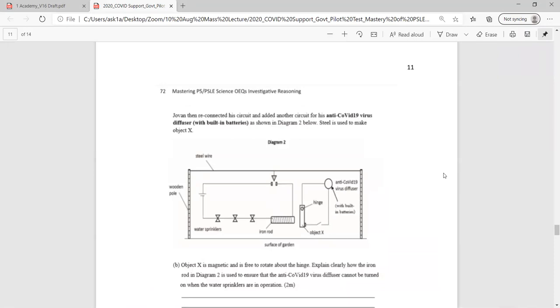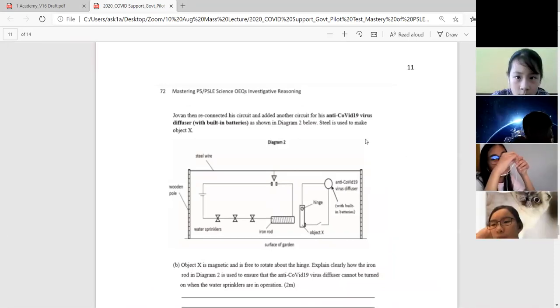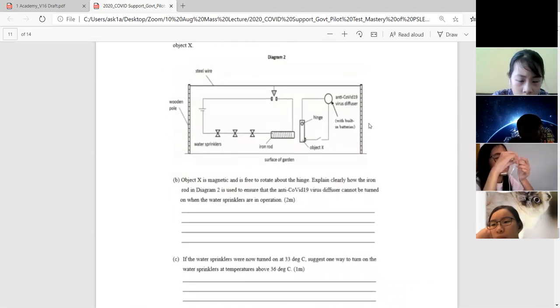The topic this year is COVID-19. So you'll notice I injected some fun elements into my question. There is an anti-COVID-19 virus diffuser, and you can see how this mechanism can work or cannot work if certain things are adjusted.